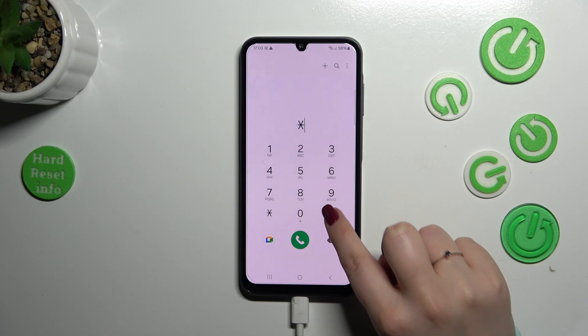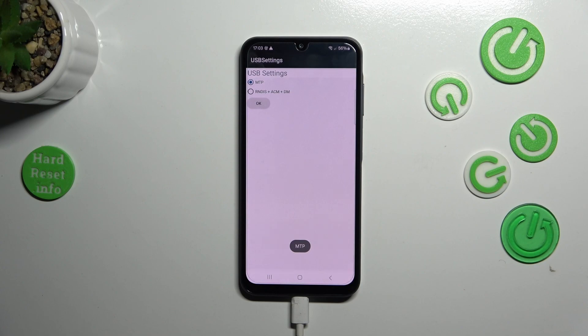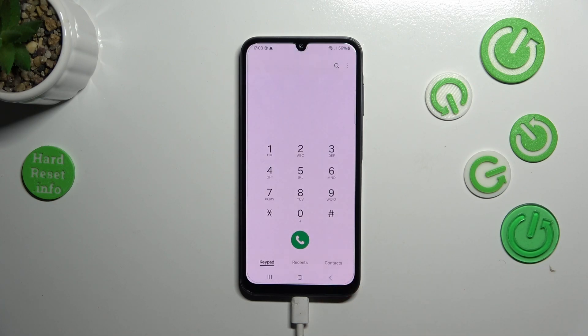Let me show you another code which will open the USB settings. The code is asterisk pound zero eight zero eight pound (*#0808#). Here we've got the USB settings where you can change the mode from MTP to another one — simply tap on it and then tap OK to confirm.